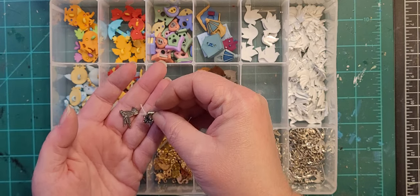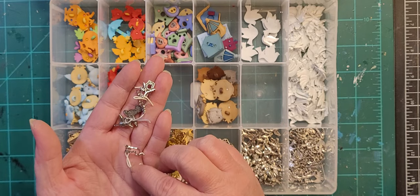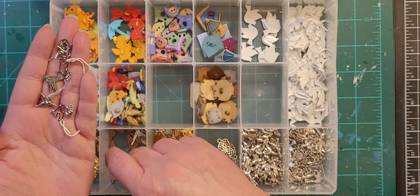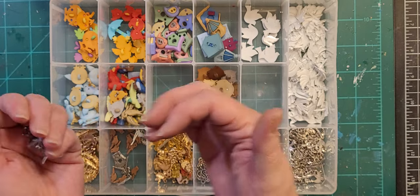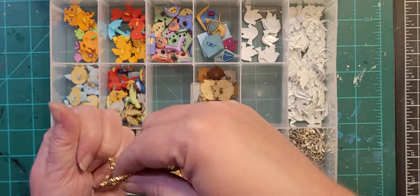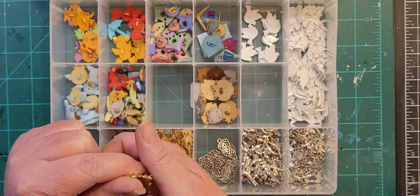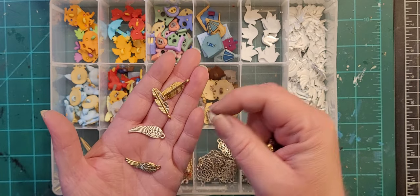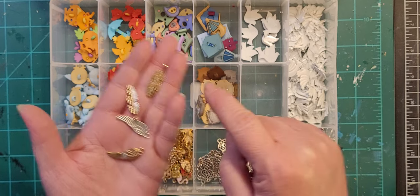There are a couple of random little metal birdhouses, a dove with some kind of leaf branch thing, and then these random feathers — again strung. In the charms they came with wings and feathers.